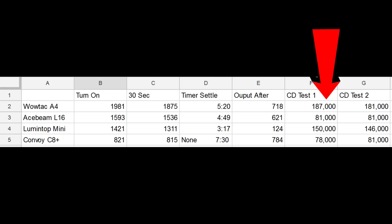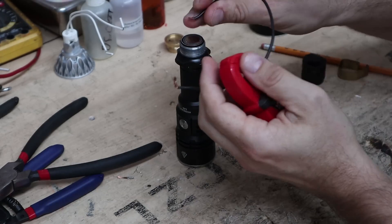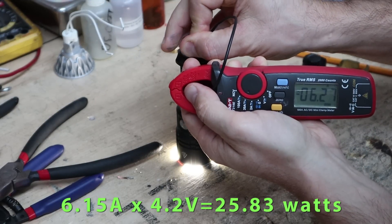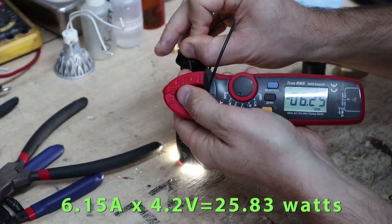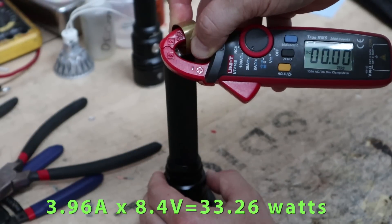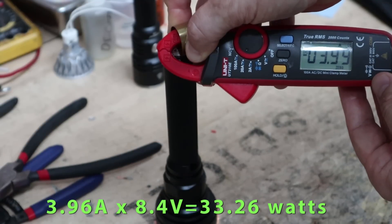On the chart, our results from the double test show the WowTac A4 again coming out on top, followed closely by the Lumentop GT Mini. I'm a little surprised by this, as the GT Mini is a super thrower and direct drive right off the battery. However, I attribute this gain primarily to the A4's larger reflector. Its higher output over the Ace Beam L16 is primarily due to the emitter being driven harder — the L16 measures 25.83 watts at the tail cap, while the A4 is doing 33.26 watts, at the cost of carrying a two-battery light.